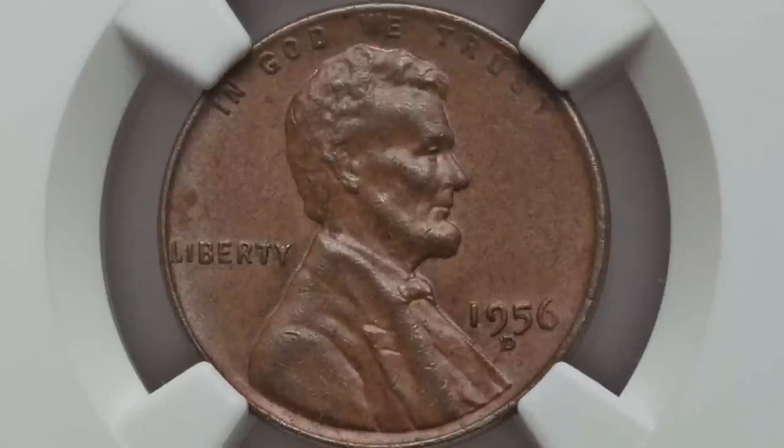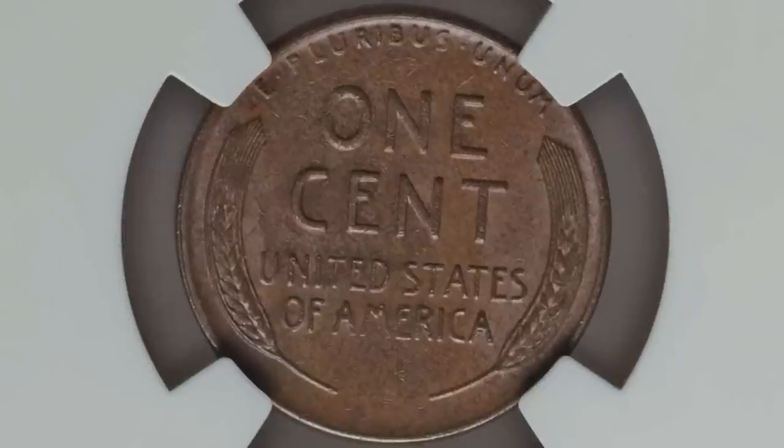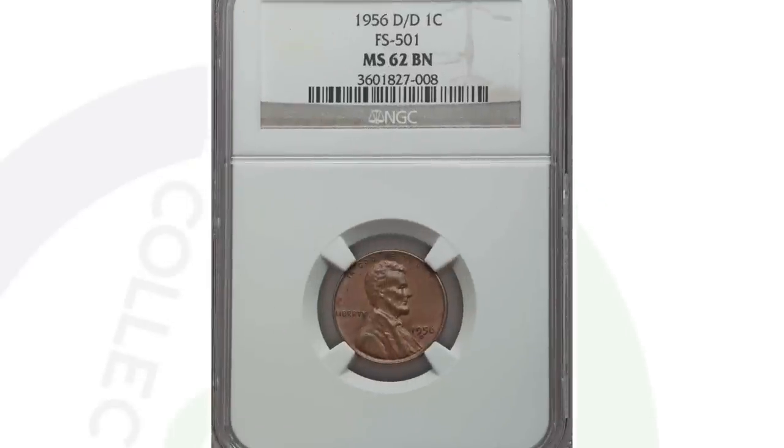Moving on to another 1956 penny — this is also an RPM, the repunched D mint mark. This coin sold with a lot of other coins for $79, so maybe a $25 coin on its own in this condition. The other one sold for over $1,000 because it was at a very high grade and graded red rather than brown.